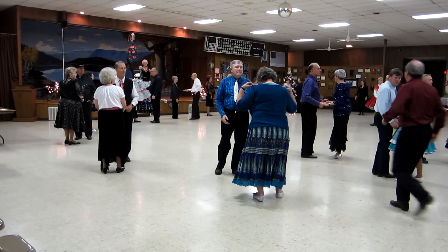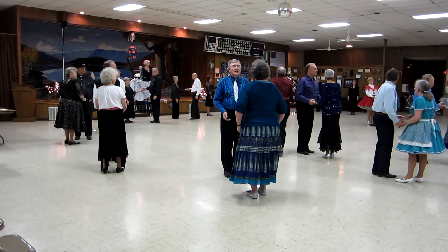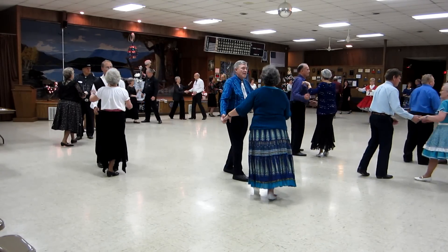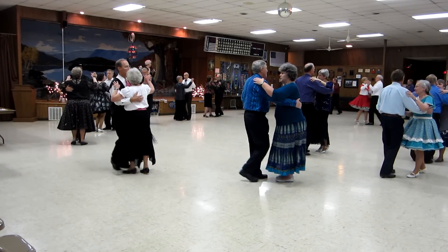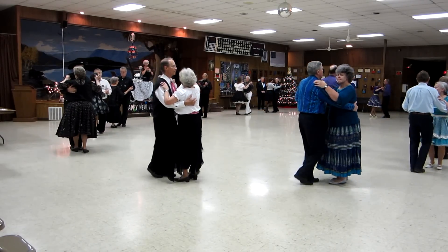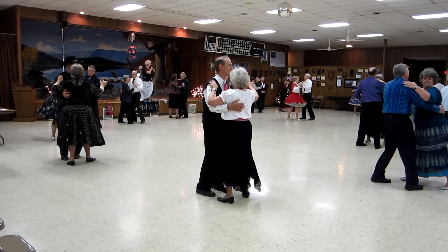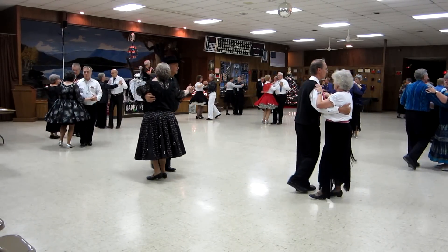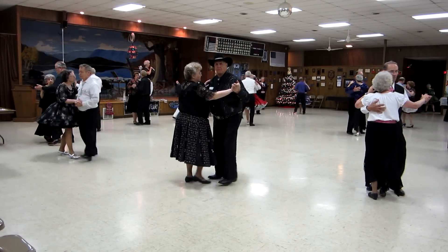Blueberry Hill. A part is going to hang up to close. Downline two, two steps. Double progressive scissors. Banjo lock for walk and face. Two turns to close downline.